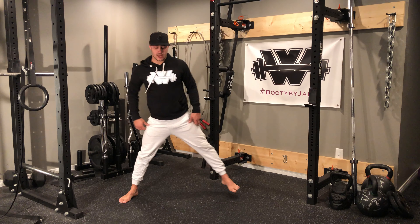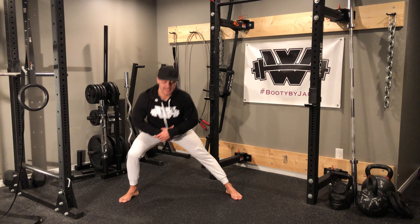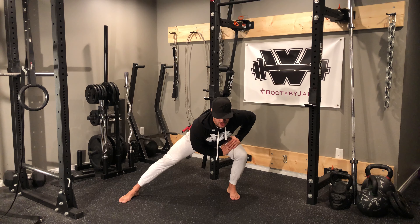Alternating side to side lunges — you're going to have your feet placed double shoulder width apart. What we're doing here is we're going to try and get a good stretch in our groin. I'm going to lean down to one side and then I'm going to switch over to the other side.